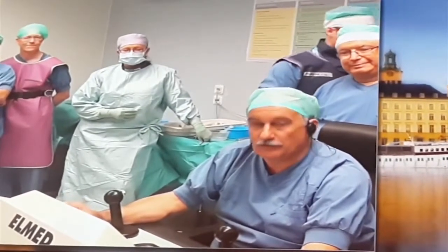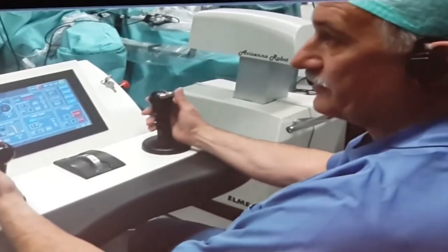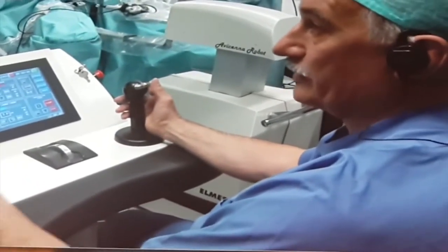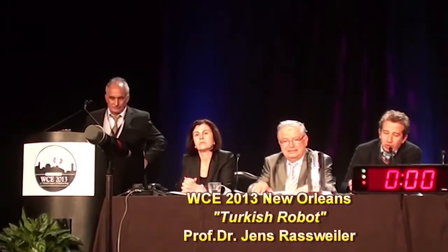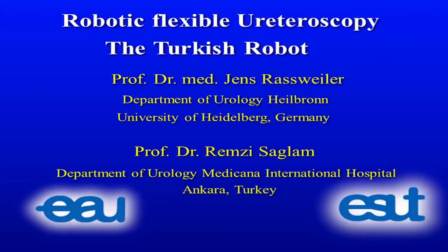I was always involved in the development of this device. Our initial results were presented at the 2013 World Congress of Endourology. It was actually invented and developed by my co-moderator, Professor Ramsey Salam, and very well investigated by Jens Rassweiner.